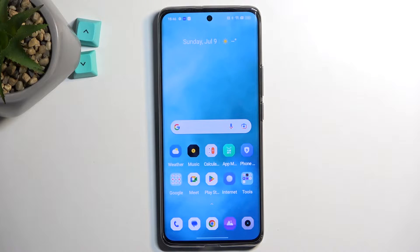Welcome. In front of me is a Realme 11 Pro Plus and today I will show you how you can hard reset this device through settings.